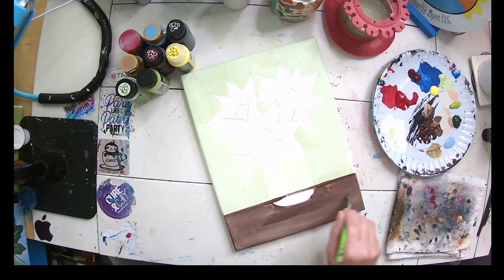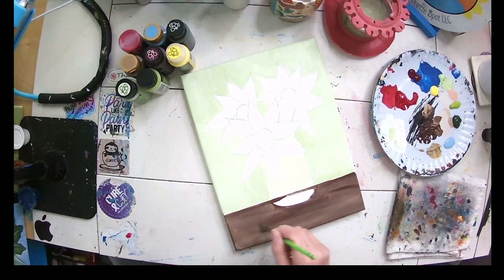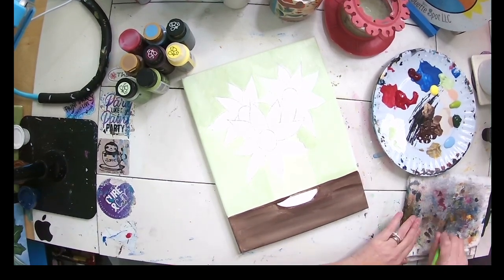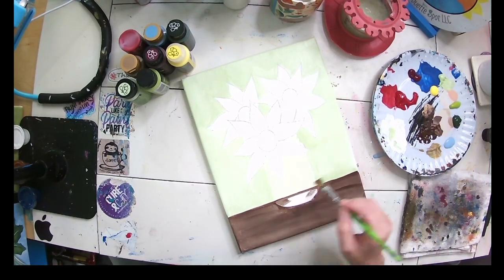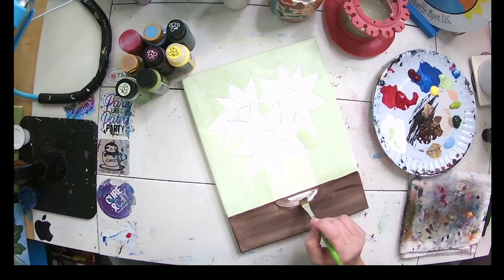We're going to come back in here and add some detail, but we want that to dry a little bit. To make it look more like wood, I'm going to wipe off my brush, pick up a little bit of tan, and come in here to paint what would be behind my jar, maybe adding a little bit of white to it.